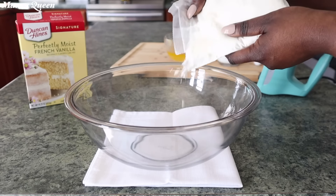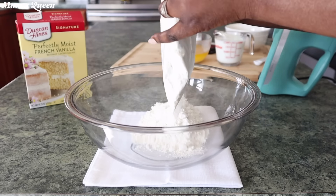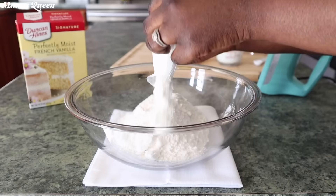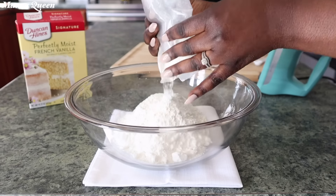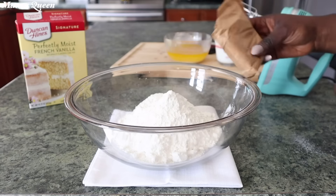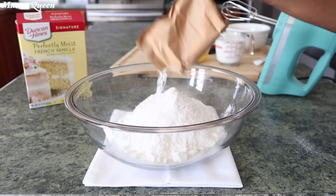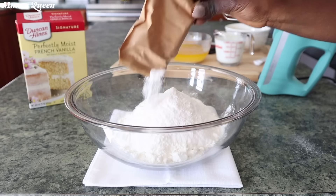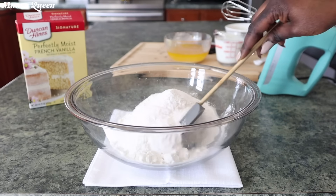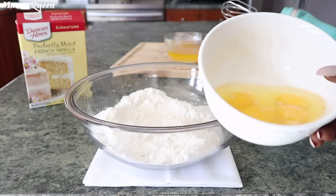To start, we're going to open up one pack of Duncan Hines Perfectly Moist French Vanilla box cake mix. By the way, I already have a made-from-scratch lemon vanilla pound cake that I'll link in the cards if you want to watch. Next I'm adding my pack of instant pudding — always use flavors that complement each other, so I'm sticking with vanilla all the way. I'm giving that a quick stir.